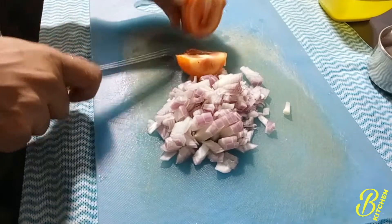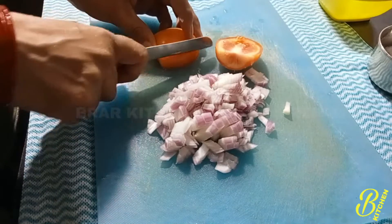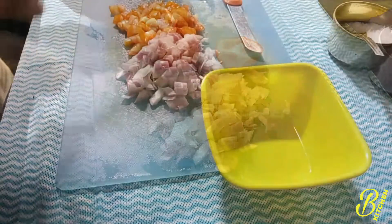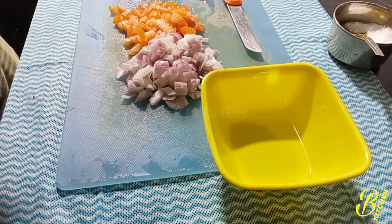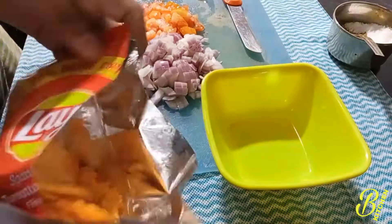Cut some tomatoes as well. Make a brick piece of the raw tomato. You can cut this and put it in place to make it clear. Cut it together and paste it to the raw tomato.